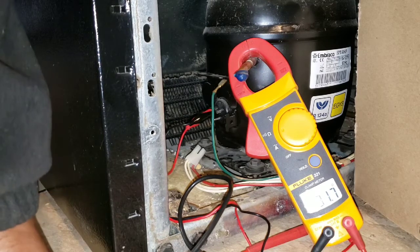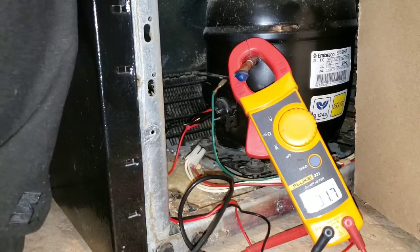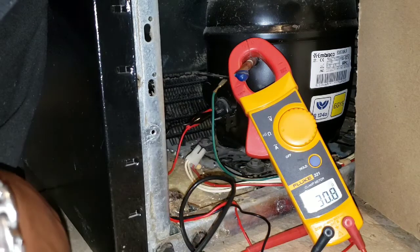Yeah folks, that's a bad compressor. The run to start winding shouldn't even be that high — we are way up at 31. Bad compressor.